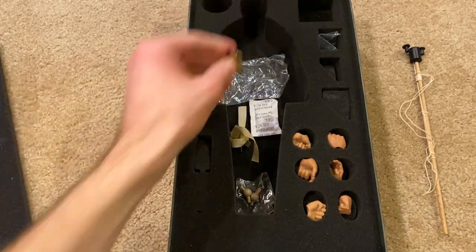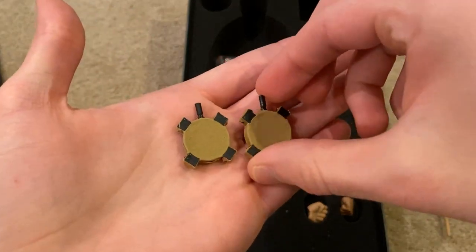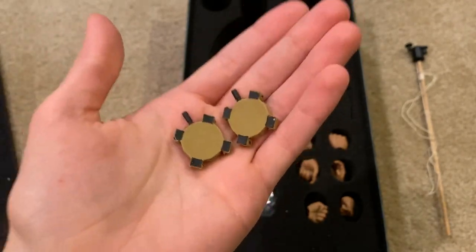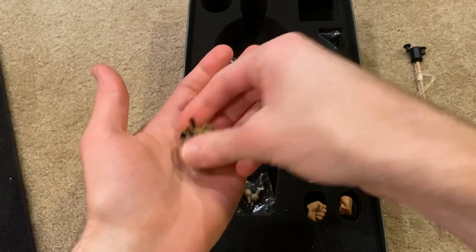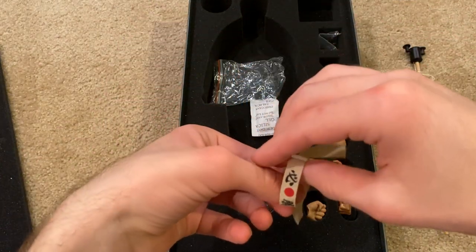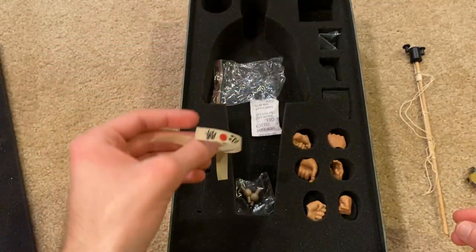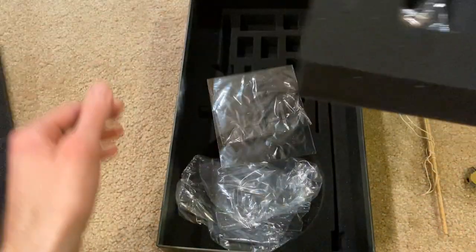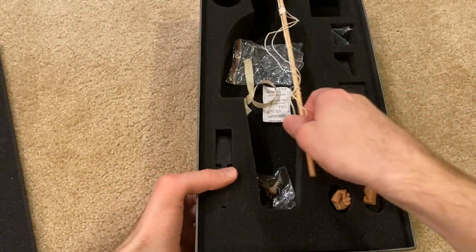There are also some other accessories the figure comes with. We've got two grenades — very unique grenades — and these are also made out of metal so they're very heavy. The figure also comes with a headband that you can put on, which I'll show a little bit later in the video. That's everything inside the box, so let me take out the actual figure now.